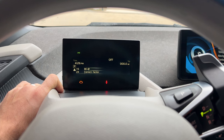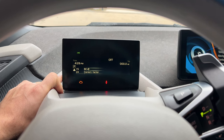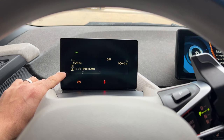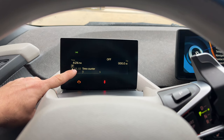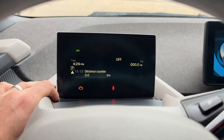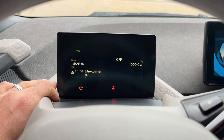Moving on to number 15 — this basically tells us information you would kind of see on your big screen. It shows how many liters we have used, the time counter from when the internal computer was reset, the distance counter showing how long the vehicle has been driven since the onboard computer reset, and also the kilowatt hours consumed.